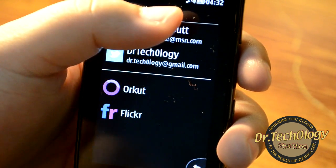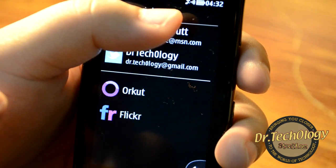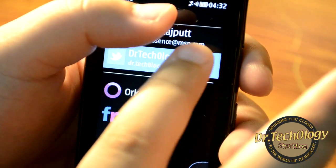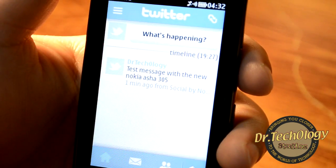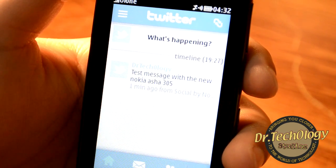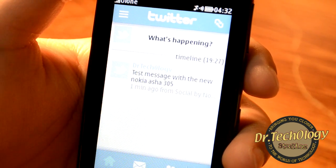We have a Social app where we can add Facebook, Twitter, Orkut, and Flickr accounts and chat. I'll go into my Doctor Technology account and, as you can see, I can actually tweet right from here very easily.